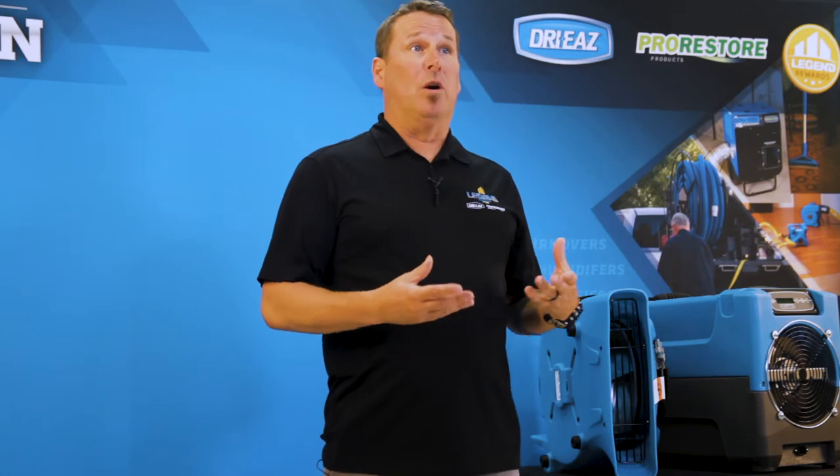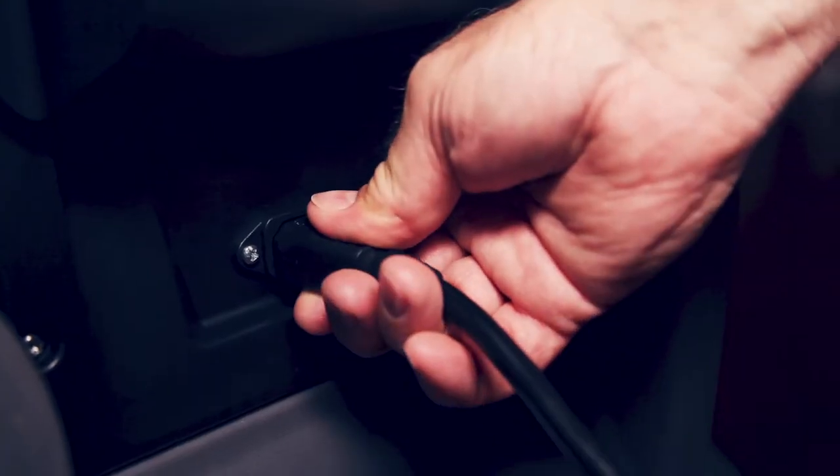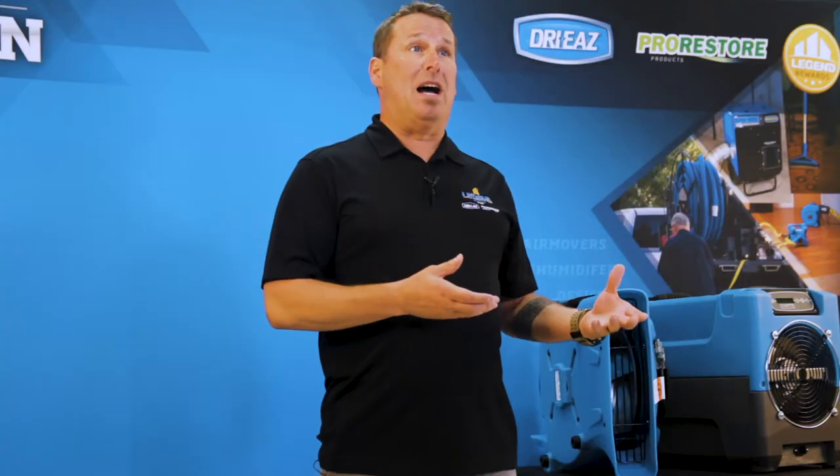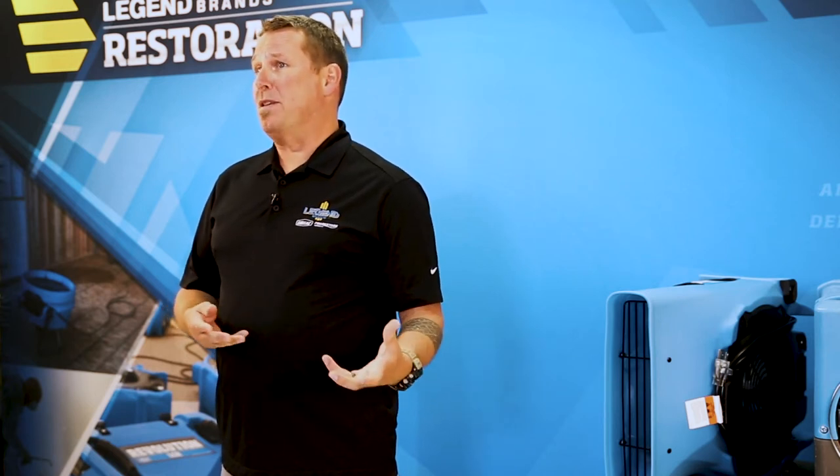Always hold the plug while disconnecting cords from equipment or outlets. Yanking them from midway down the cord is a sure way to damage cords and plugs. It's worth taking the extra second to grasp the plug and prevent equipment downtime.